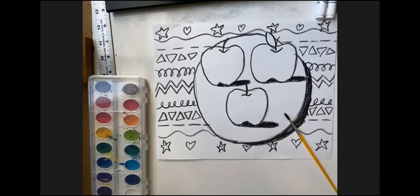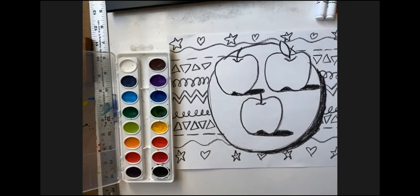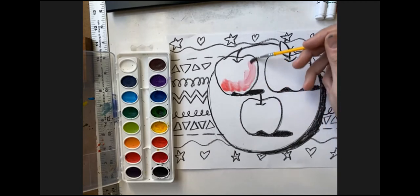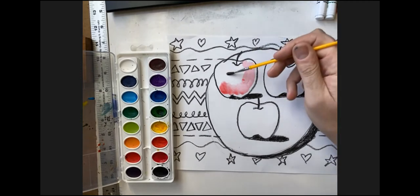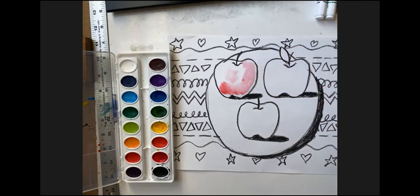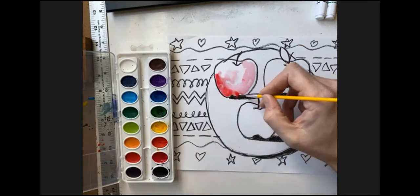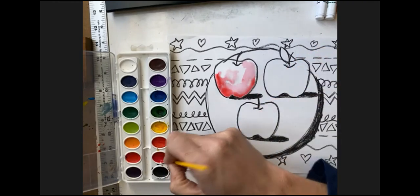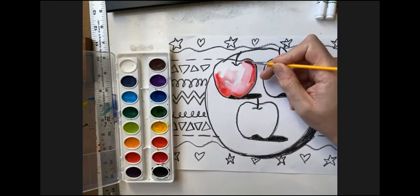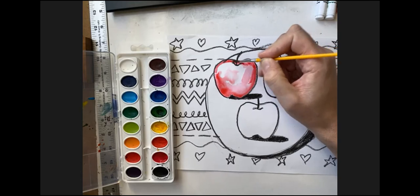I'm going to go ahead and start painting like I normally would. We've used the watercolor paints before — you just dip it in the water, get your brush wet, get a little bit of paint on your brush. I'm going to go ahead and start painting a little bit of red. Now I'm going to get my brush wet and just paint a little bit of water right here. More water makes it a lot lighter; more paint gets it more red and a little darker. If you let it dry and come back and paint a little bit more, it'll get darker still.